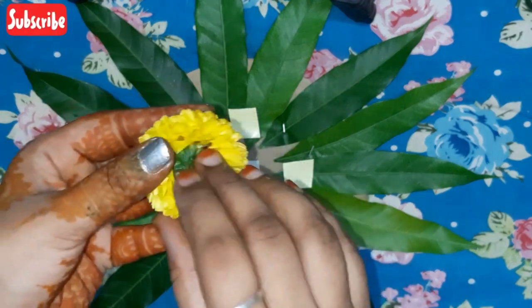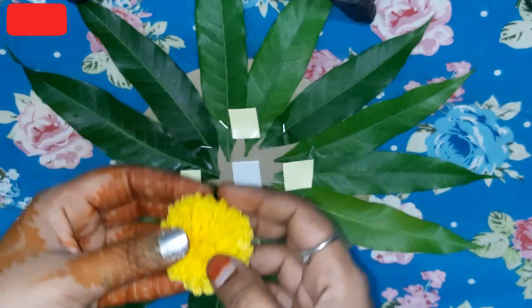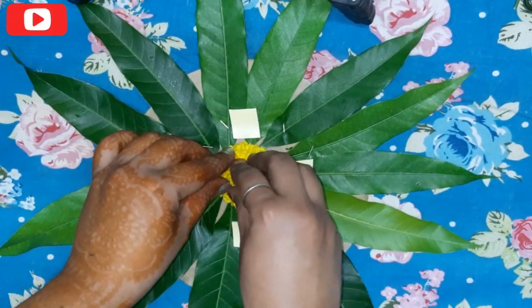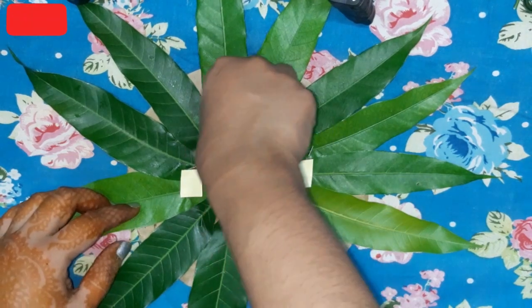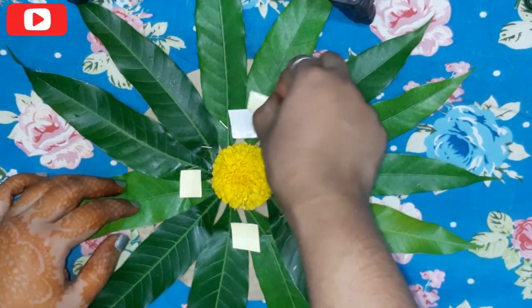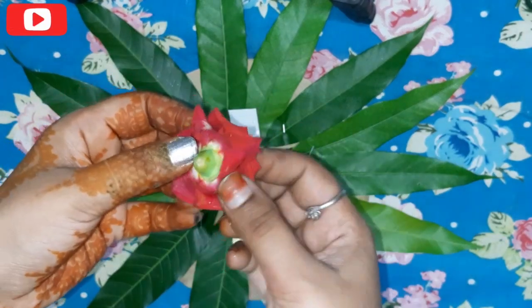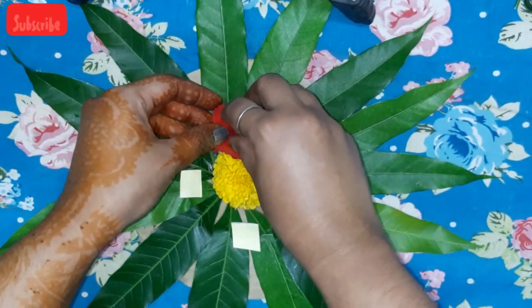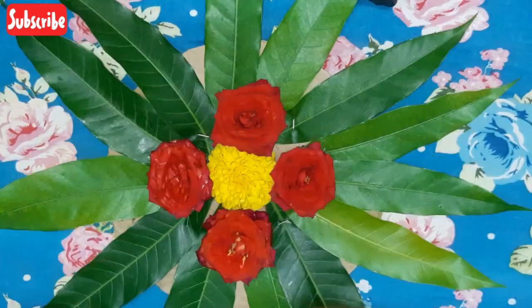Now I will mix it with the flavor like this. Then I will stick it with the flavor. Let's stick it in this way.